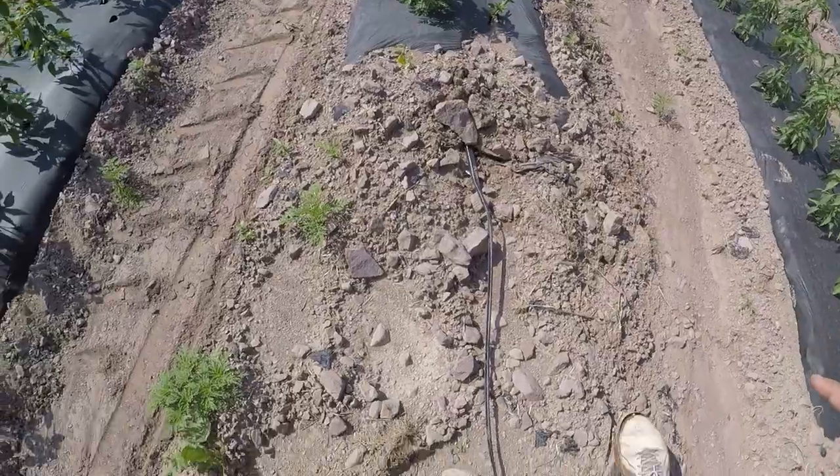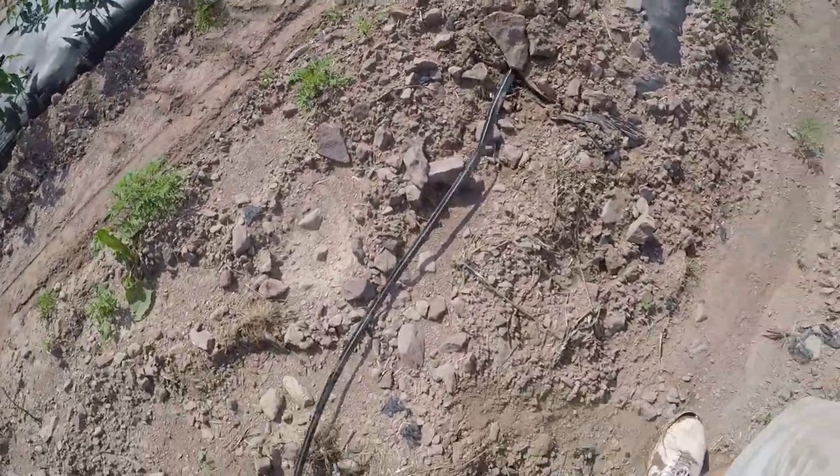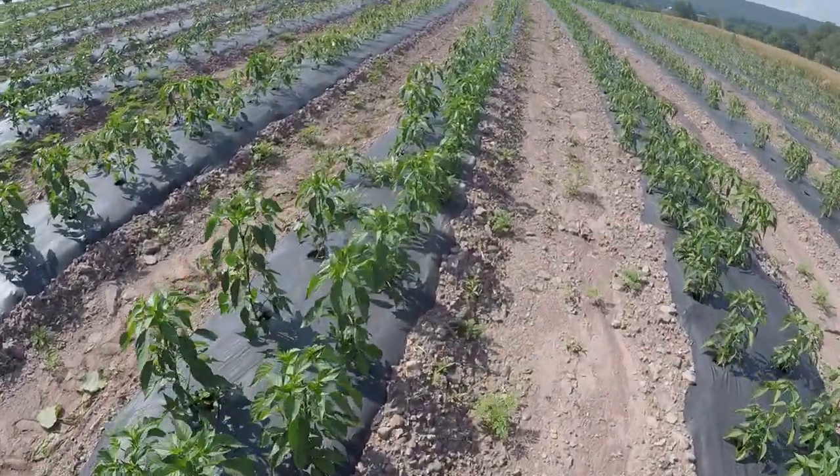Checking every line - everything looks good. This is the only one that doesn't have water coming out, so I'm going to have to walk the row and find out what the problem is. We found the reason - it was Jake's row, and we think Jake was standing on it. Actually, I think it was kinked underneath. We just walked through and tugged on it a little bit and then water started flowing.